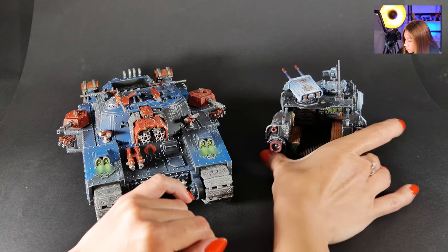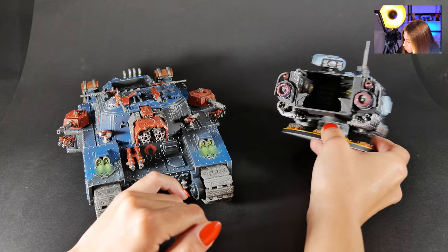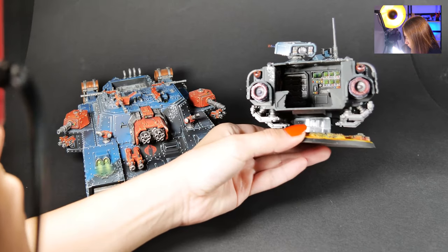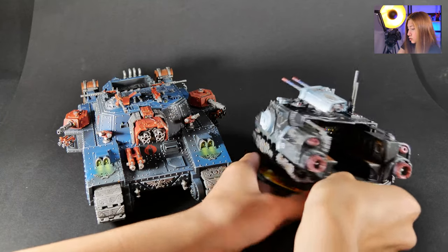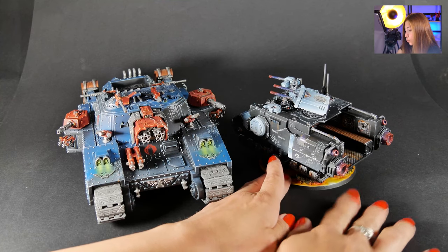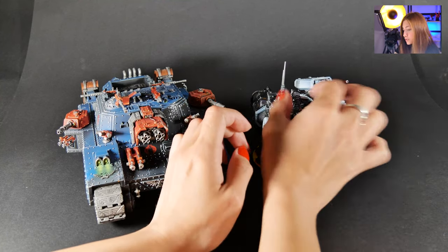Inside is also super colorful — I'm not sure if you can see it clearly. Let me put some light over there — you can see we have really cool details inside. I really like this effect; it's like a heat wave kind of effect on here.